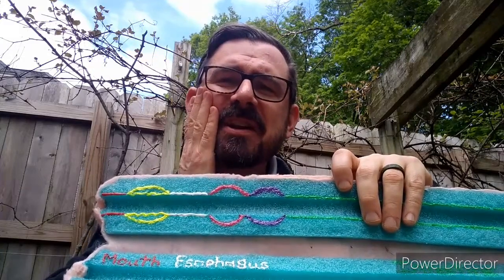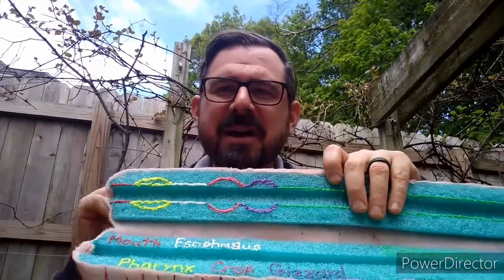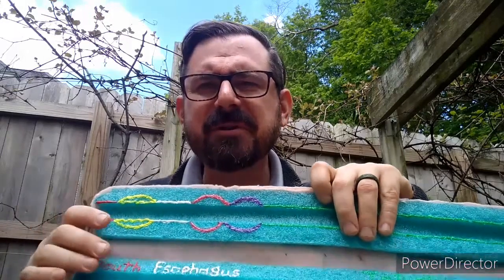Everybody put your hand on your cheek. Now open and close your mouth — nom nom nom nom. Nice work. Next we have an esophagus. Your esophagus is located right here in your neck, so gently take hold of your neck — don't squeeze too hard. Now take a big breath, and now swallow. Oh yeah, you can feel your esophagus move, huh?